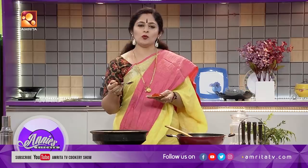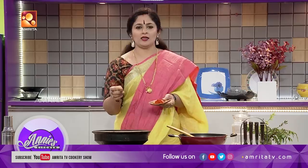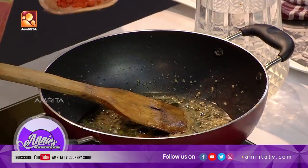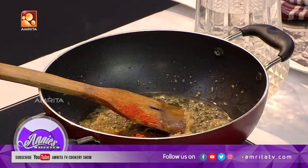Add 2 spoons of bread. Add 2 spoons of bread. Add 3 spoons of bread, add 1 spoon of bread.